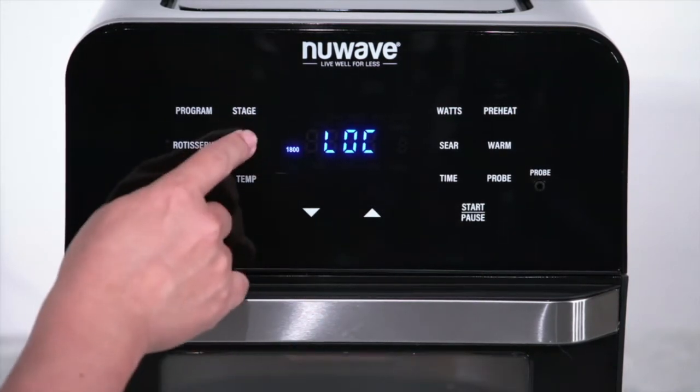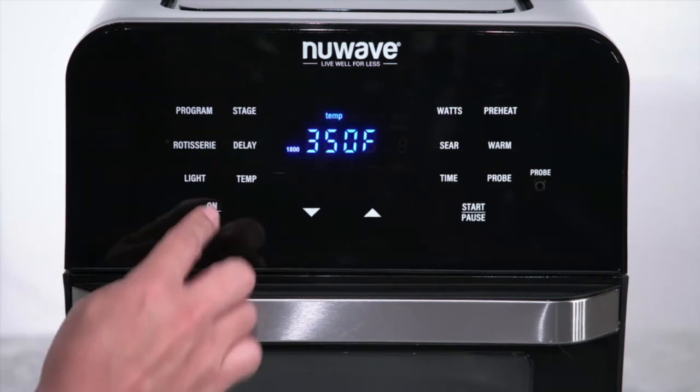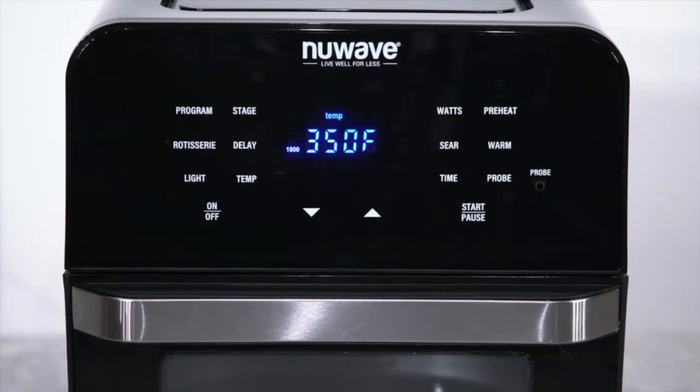Keep in mind, even if the keypad is locked, the light button and the power button will still work. When you turn it back on, the keypad will be unlocked, and LOC will no longer be visible on the screen.